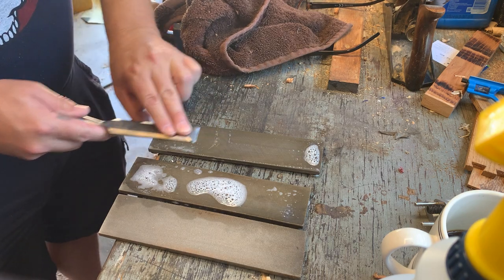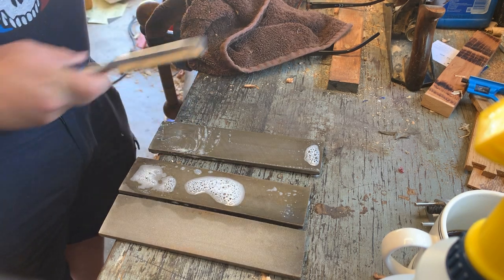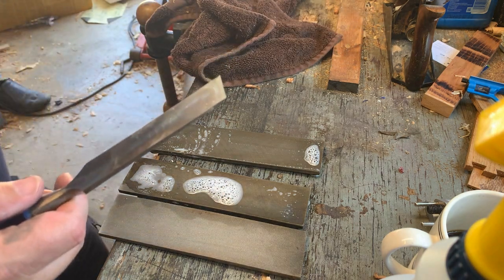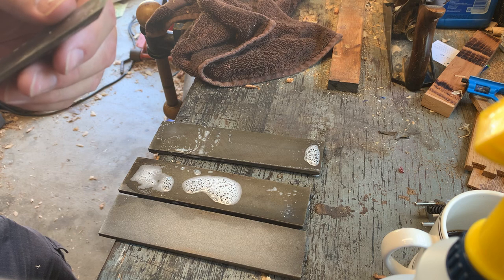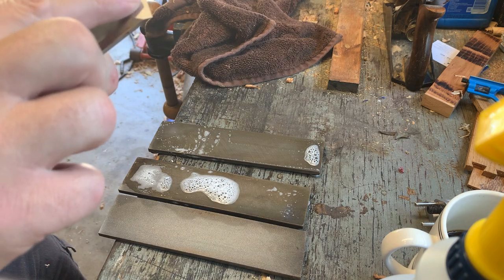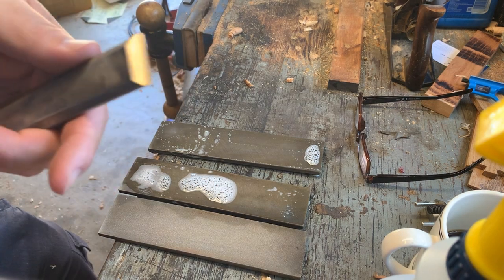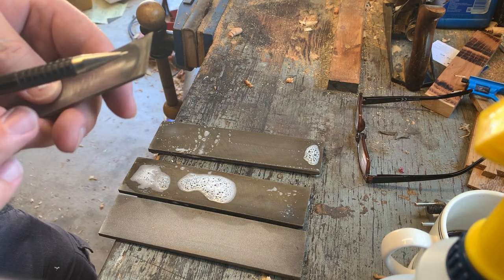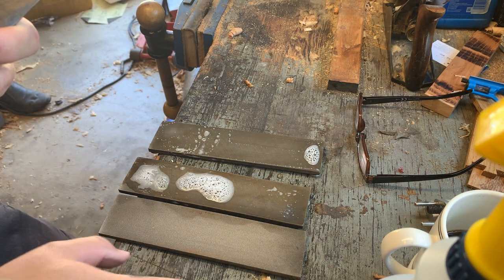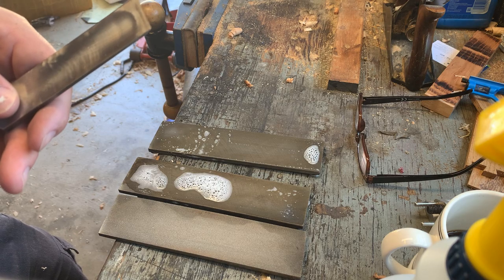Okay, that should be much cleaner right there. Now I'm going to touch off on the back — just give it a quick swirl. Wipe it off. That looks good: uniform scratches all across the back and uniform scratches all across the front. This edge is uniform and square. You really want this area flat — do that by rubbing the chisel flat on a flat stone.